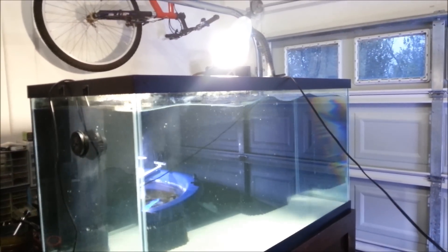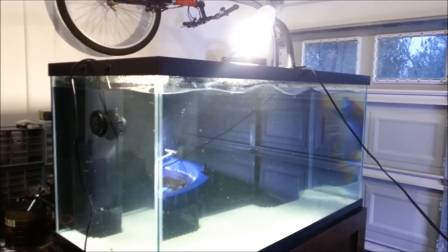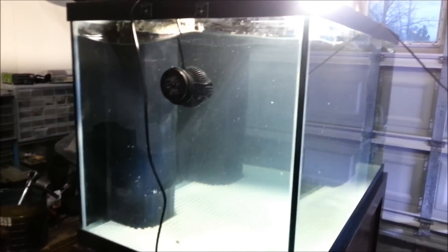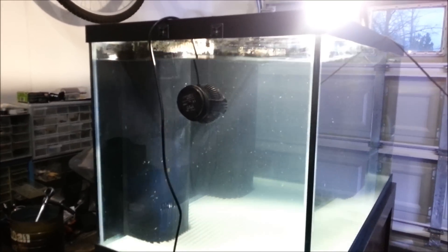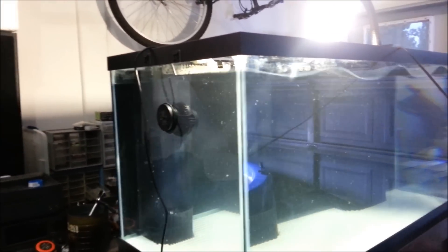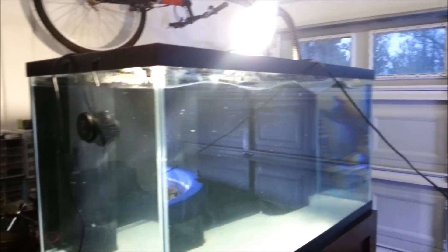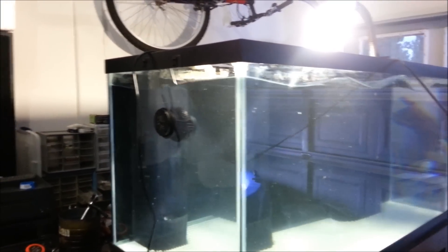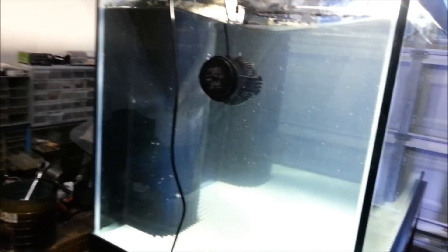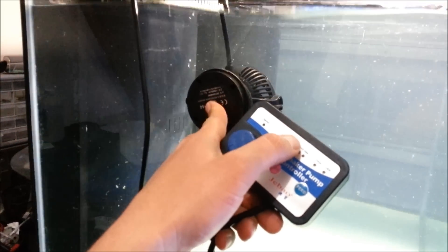The pump is virtually silent — that's one of the big plus points they were advertising. On the market it's quieter than the Vortech MP40. On the Vortech, their motor is on the outside, which is probably why it's a bit louder.